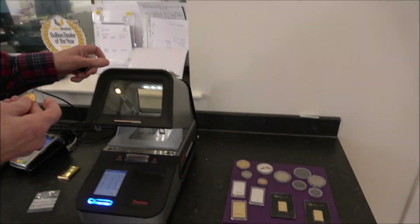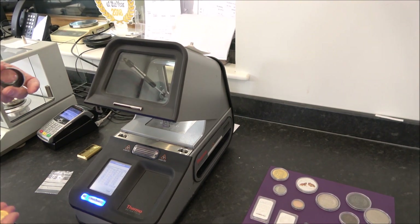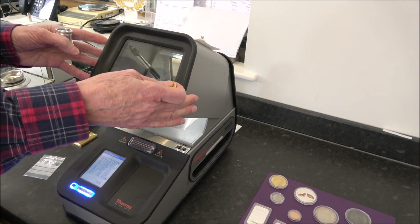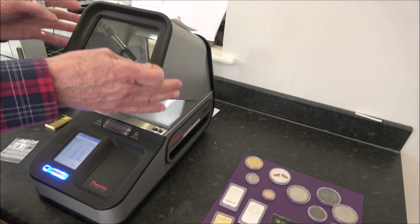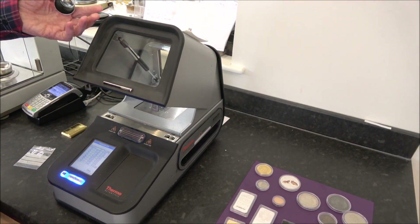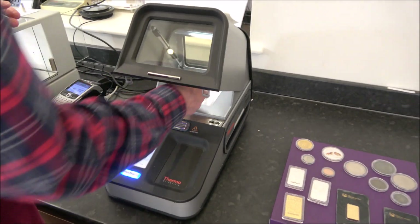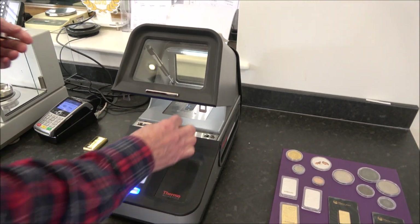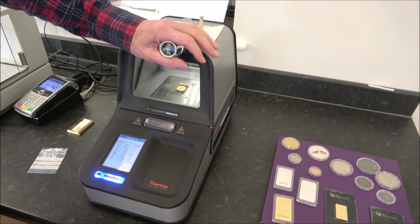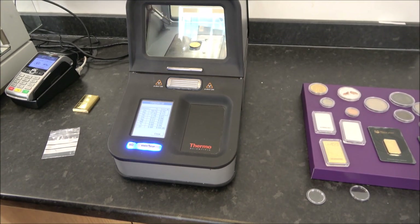Now we put it on the machine. You'd think: fake sovereign, probably not gold. But there's an important point — when you test something and find the content is wrong, it's fake. If the content is correct, it might be fake or it might be genuine. Testing eliminates possibilities rather than confirming authenticity. Lawrence always checks the answer first out of habit.